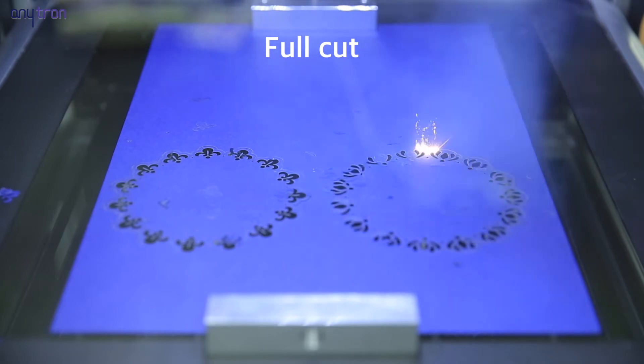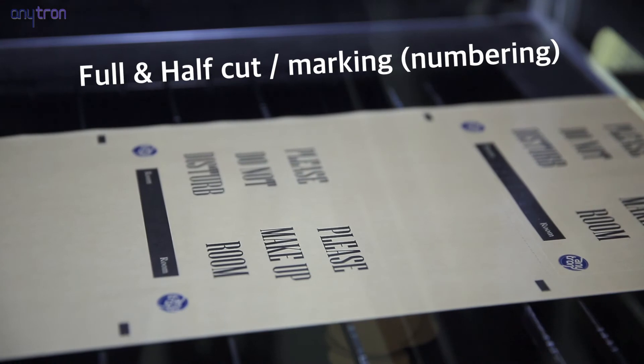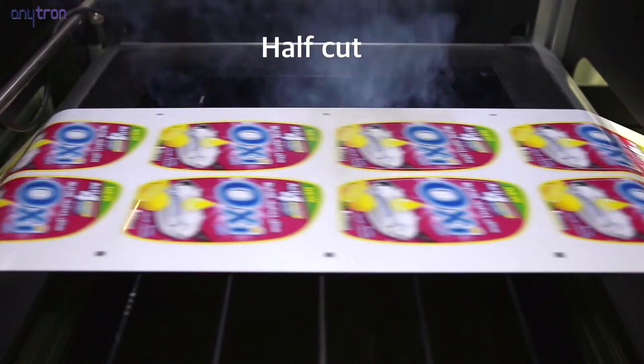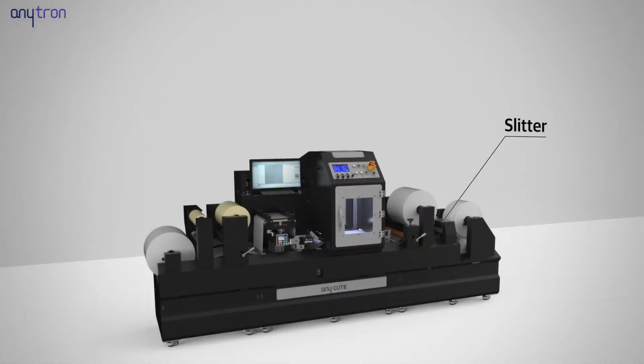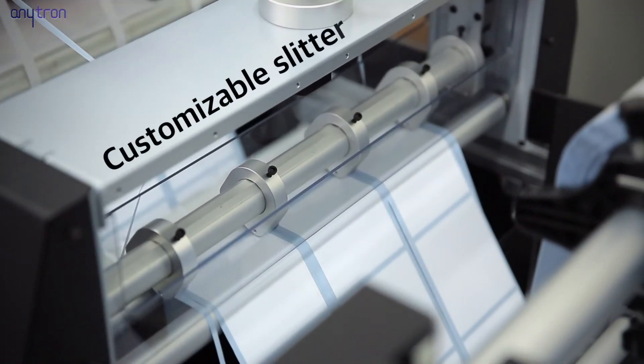Anycut 3 has various functions such as full cut, marking, and variable data numbering, as well as half cut. For the slitter, up to 7 blades can be used and an edge trimming function is supported.